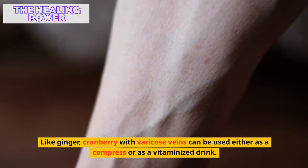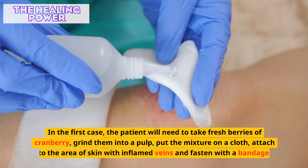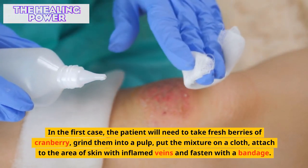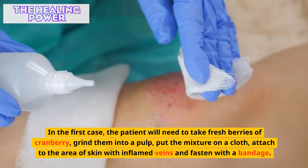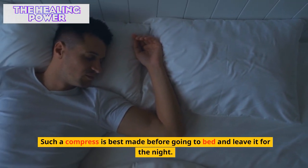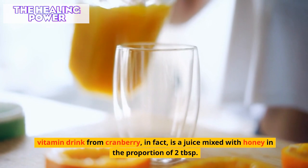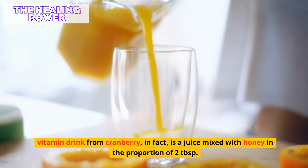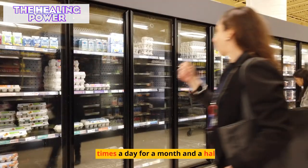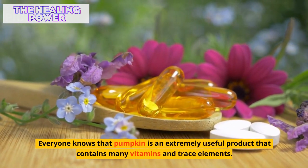Like ginger, cranberry for varicose veins can be used either as a compress or as a vitamin drink. For a compress, take fresh cranberries, grind them into a pulp, put the mixture on a cloth, attach to the area of skin with inflamed veins, fasten with a bandage, and leave overnight. A vitamin drink from cranberry is essentially juice mixed with honey in a proportion of two tablespoons of honey per 500 milliliters of juice, drunk two tablespoons four times a day for a month and a half.